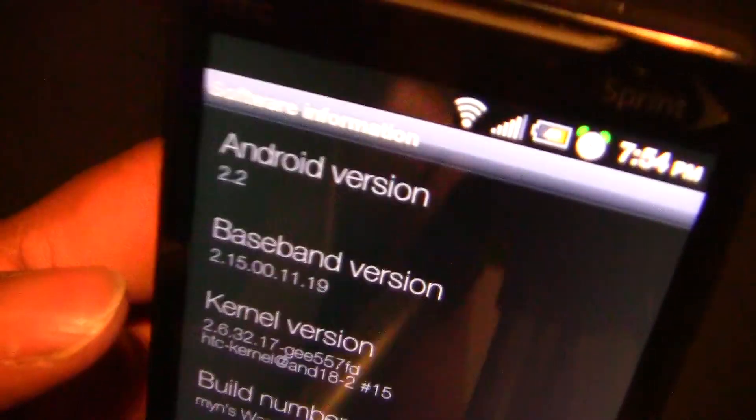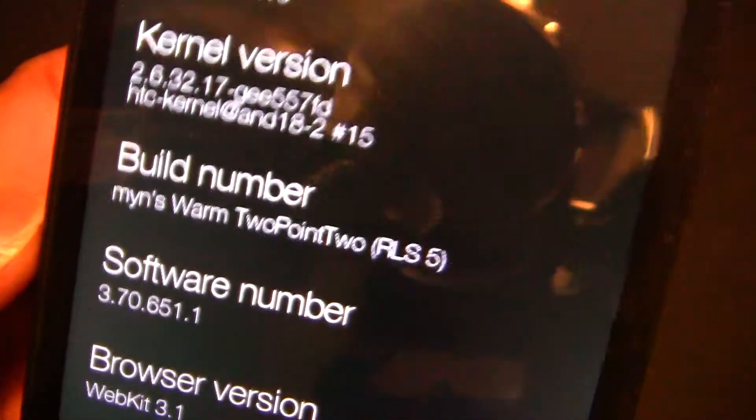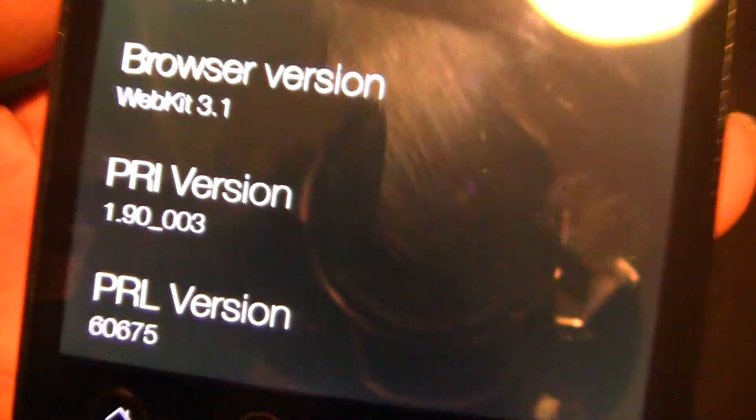This is the software information screen: Android 2.2, the baseband, kernel, the name of the ROM, software version, browser version, and PRL version.